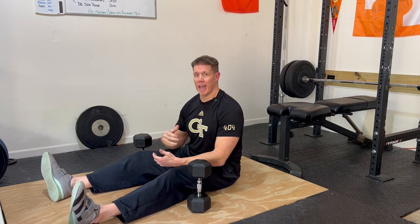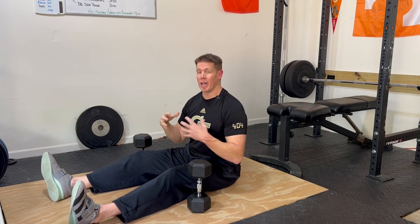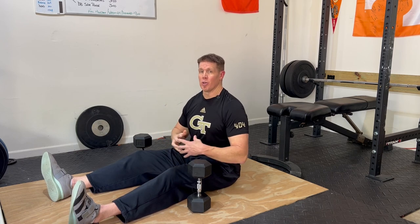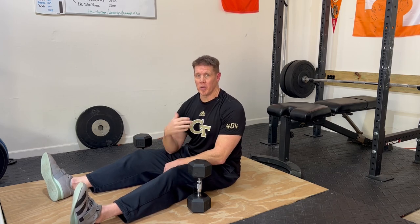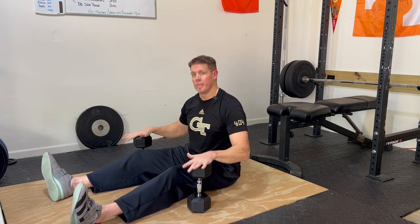The biggest benefit of a Z-Press is the fact that you get that overhead pressing movement combined with really, really good core work to brace and stabilize as you're pressing. So it's a really effective, really efficient, kind of two-for-one exercise where you get a lot of bang for your buck. The other benefit is it's a unique exercise you don't see in lifting programs quite as often, so it can add some variety to your workouts and keep them from getting boring. And that's how you do a dumbbell Z-Press.